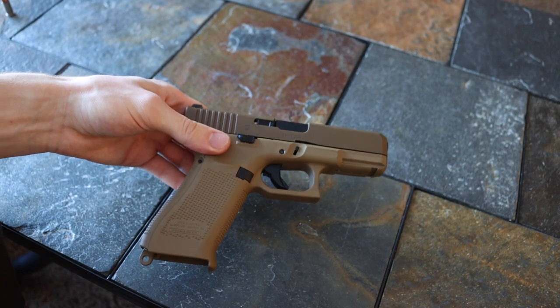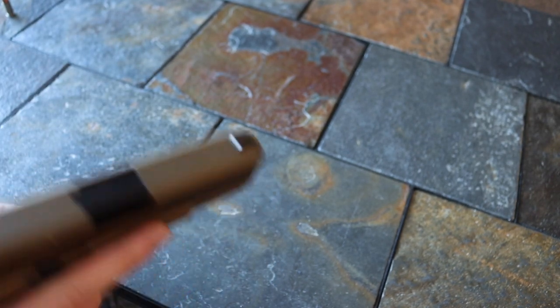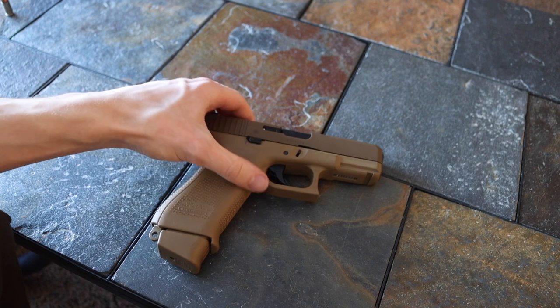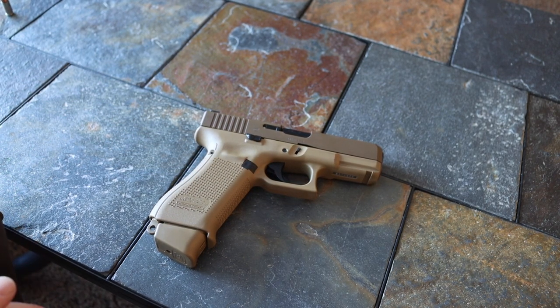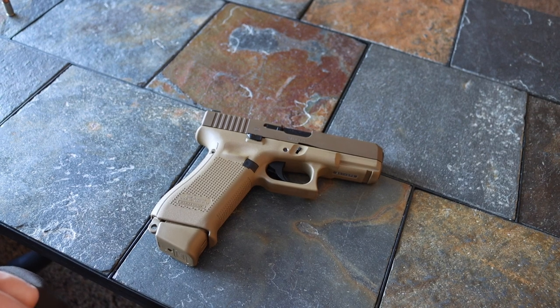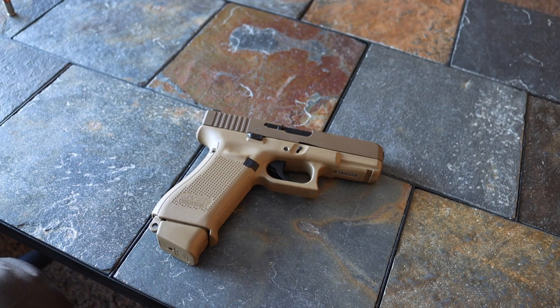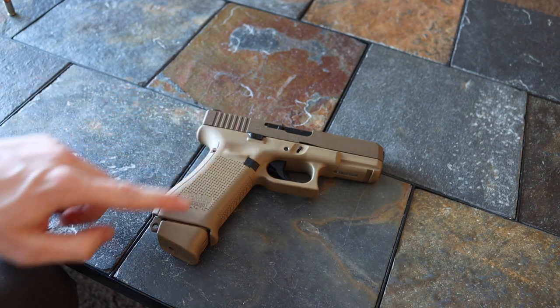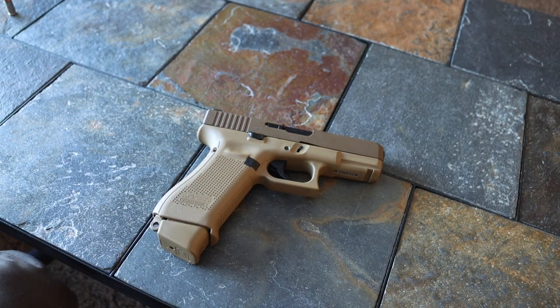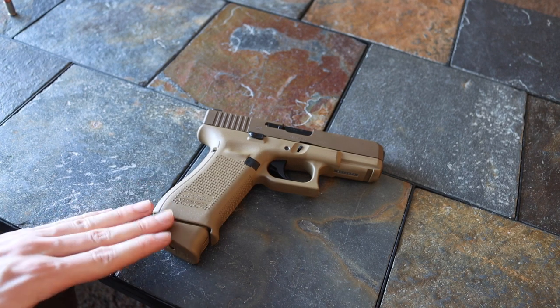As far as an EDC handgun goes — for those who don't know, I have been carrying the 19x with a 19-round magazine. It's been a great gun to carry. I've honestly been quite surprised appendix-carrying this handgun, how well I've been able to hide it. Several friends didn't even realize I was carrying it until I reached out to show them. Most people figure I carry something, but they were not expecting a 19x with a 19-round magazine, so I'm very impressed with the overall size and concealability.